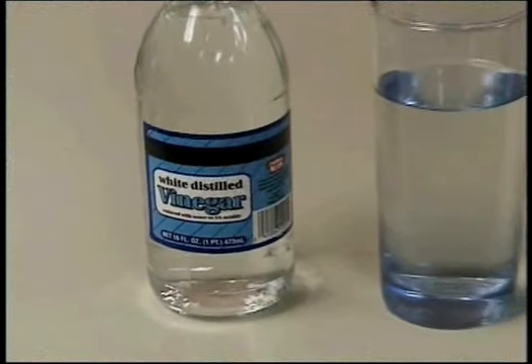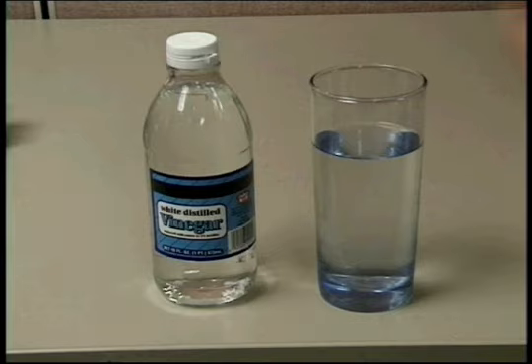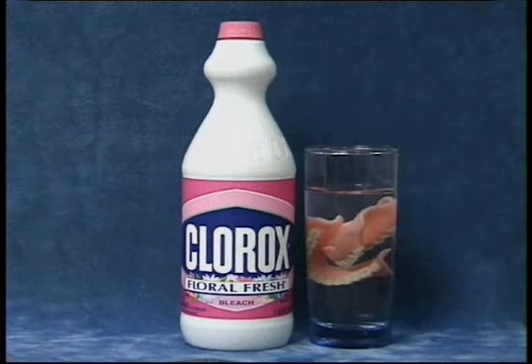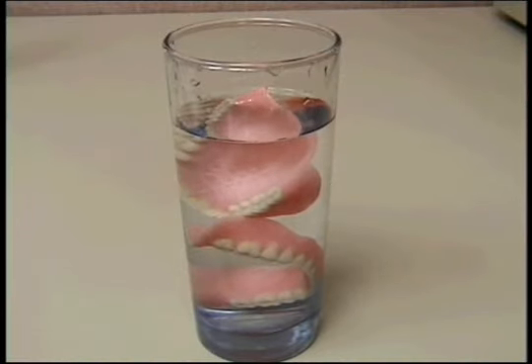Tough stains and tartar can be removed by soaking your denture in white vinegar for several hours. If there are metal parts in your denture, you can also soak them in a dilute Clorox solution. Whenever your denture is out of your mouth, it should be stored in water.